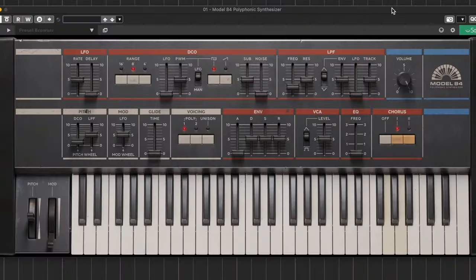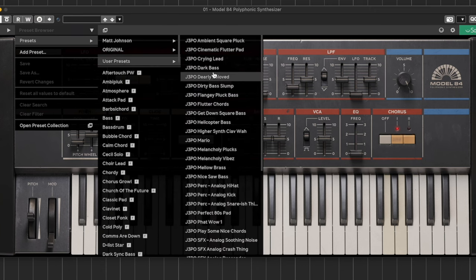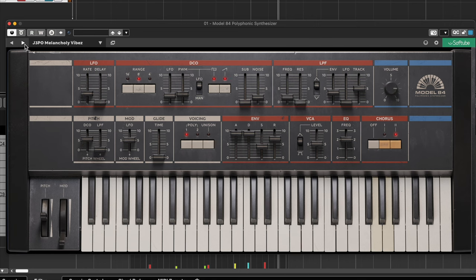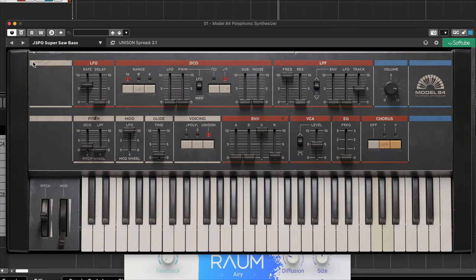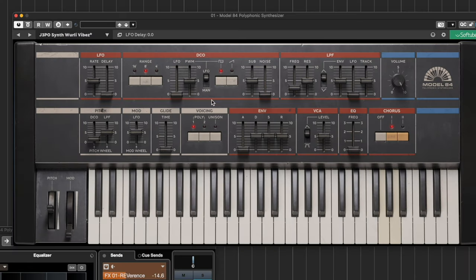Here is the Model 84 — let's play a few patches to show you what this one is all about. I actually have some presets on here by my friend J3PO, and I've done a full interview with him on my channel called Beats and Chats. We talk about how he got to where he is and then we actually make some music together at the end of the video, so make sure you go watch that. I'll put a little bit of reverb on this one too. The patches sound really great — sounds like a Juno.